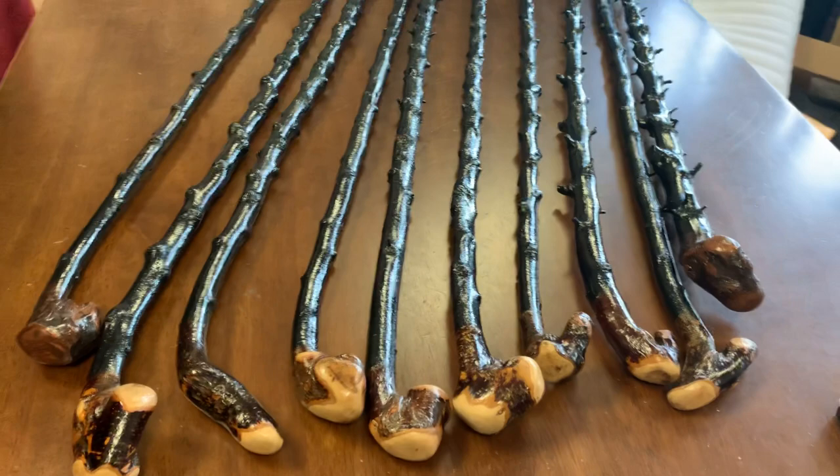Some beautiful blackthorns — thanks for supporting the channel. Go to McCaffreyCrafts.com. I haven't uploaded a stick yet, so I'll upload this video and then I probably need about two hours to upload about 30 sticks. Thanks for watching, bye-bye.